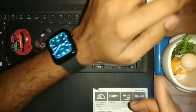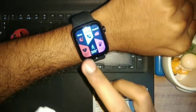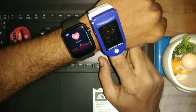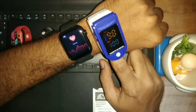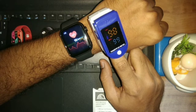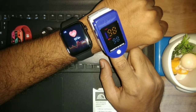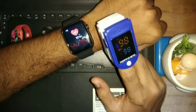Now I will do a final test to confirm the readings. We have started reading on the oximeter. The final reading is 97 on the smartwatch and 98 on the oximeter, so the reading is correct and accurate.